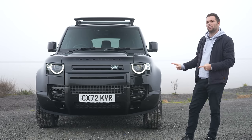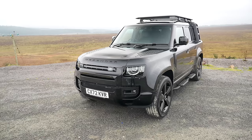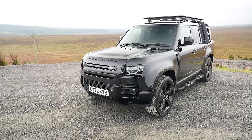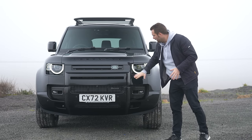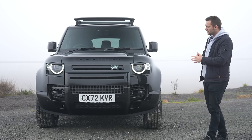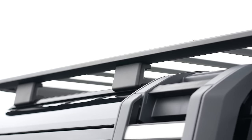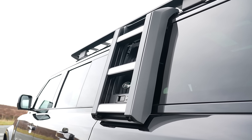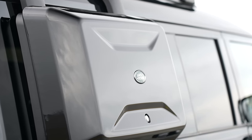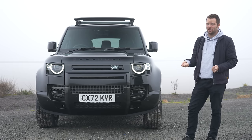This particular 130 is specced pretty much perfectly. You've got the black paint against the black wheels, against the black interior, and then you've got all the black elements here. The black pack gets you the grille, the lights around and all that sort of stuff in black. This also has a load of accessories: the roof rails, the ladder on the side, the side steps, and the little container on the far side as well. I think it all adds up to make this car look really, really good.